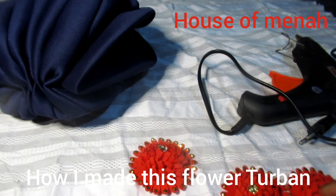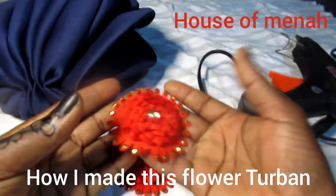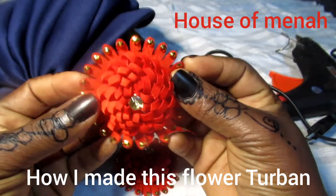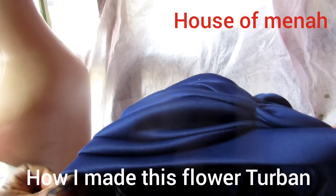Look at this flower — it's called a sugar flower. I'm going to be using three of these flowers. You can use more than three; you can use four or five, but I think three is okay.